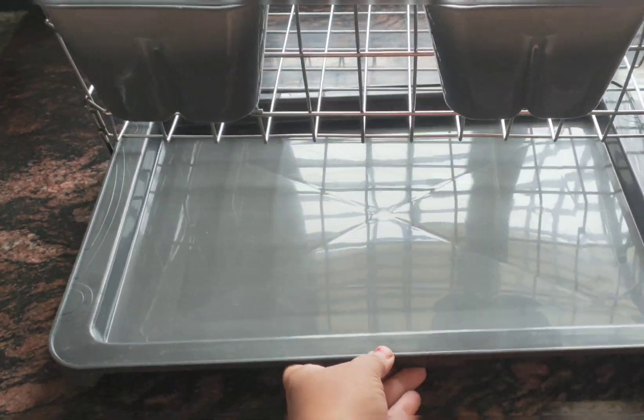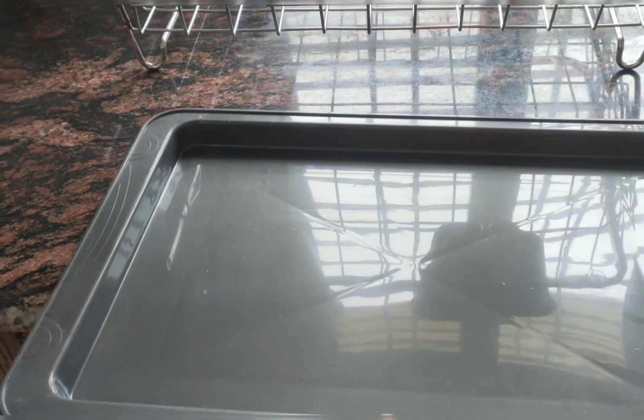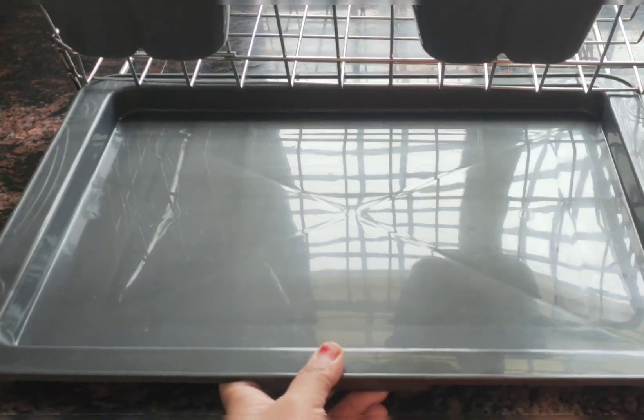The tray looks very good. The product is okay and the quality of the steel is also good.